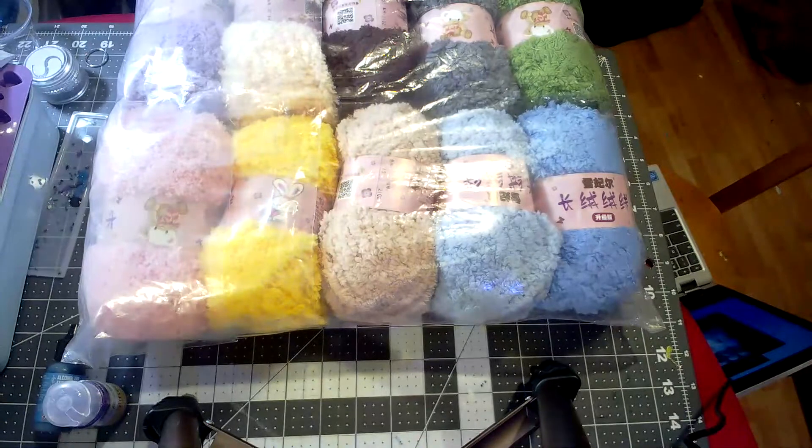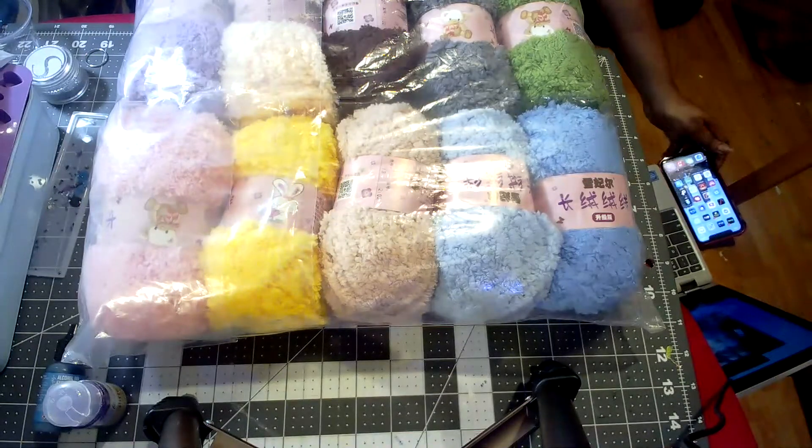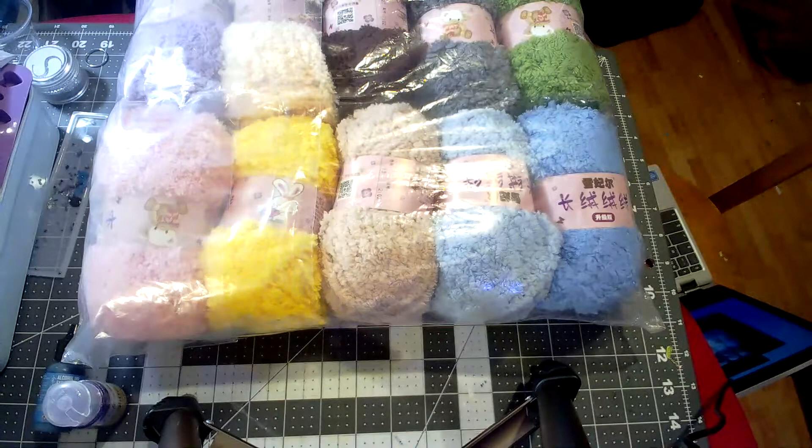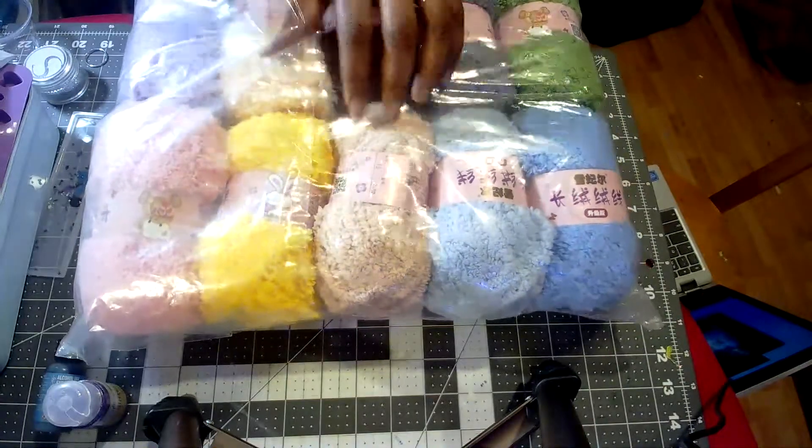I did have to pay shipping and tax on this, so yeah, this was probably one of the most expensive orders I've gotten from AliExpress. I usually spend no more than ten dollars in a store, but this time — if this is the right yarn — I want to get all of it.